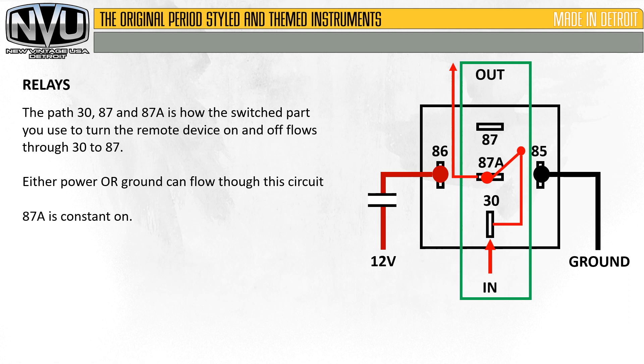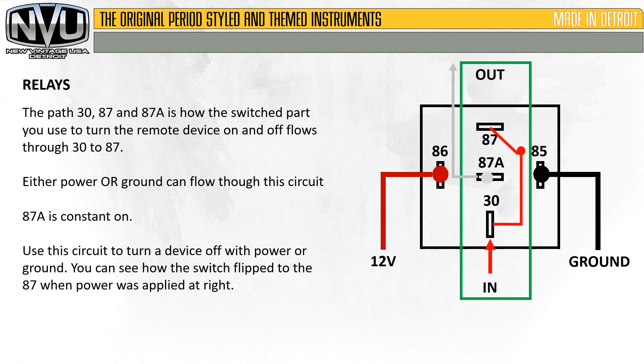Here you can also see that the 12-volt trigger on 86 is open. Use this circuit to turn a device off with the power or ground. You can see how the switch flips to 87 when power is applied. So let's say you have something that needs to be turned off at a certain point — that's when you would use this. You can see there's power on 86, ground on 85, and now there's no current flowing out of 87A. The switch has flipped to 87 which is open. This isn't used very much, but it's one of those odd-ball configurations that can be hard to figure out sometimes.